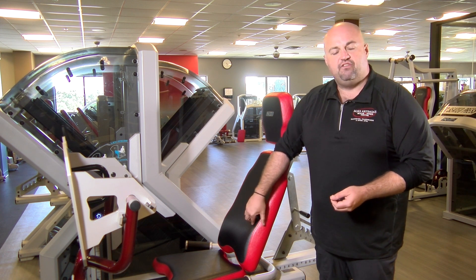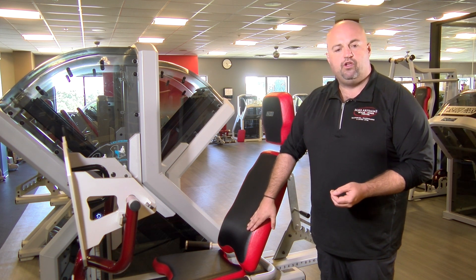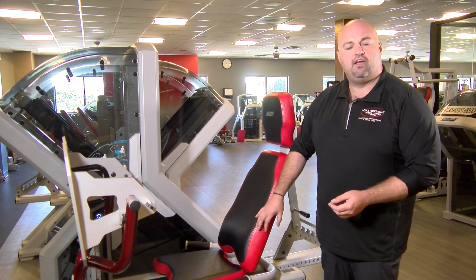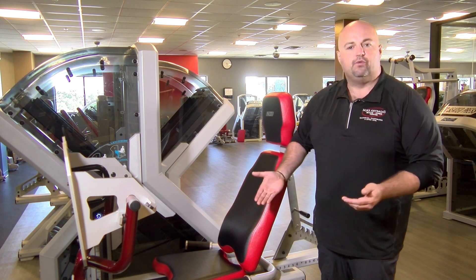If you get into the machine and you find that you're particularly tall and the seat's not quite working for you, or you find that it's a little bit troublesome on your lower back, absolutely nothing wrong with coming back out of the machine and setting this back into a four, three, two, or a one position. Perfectly acceptable.